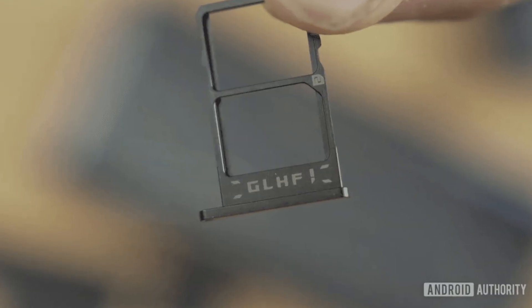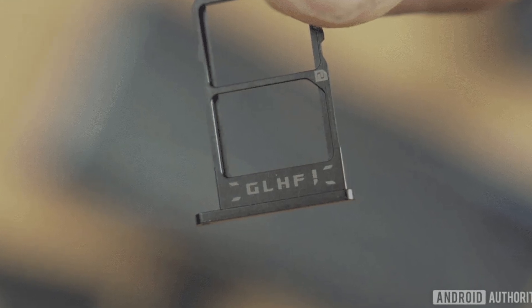A lot of phones now will even have two SIM slots, and you can just put that SIM card into either slot — it will work just fine. However, it does give you the extra ability to use multiple SIM cards if you prefer.